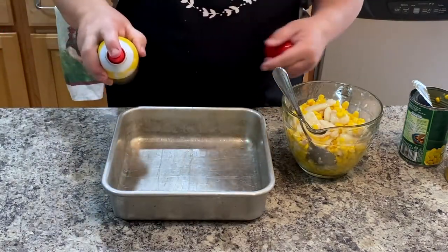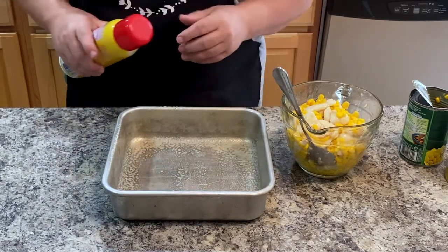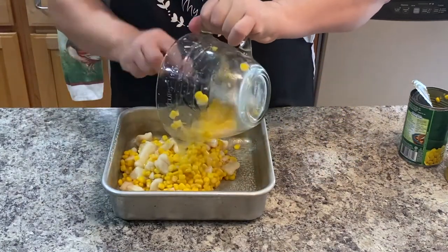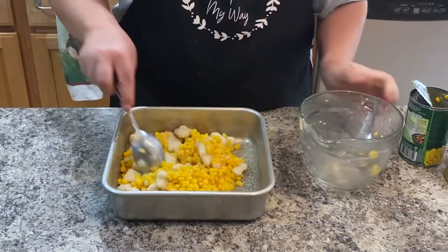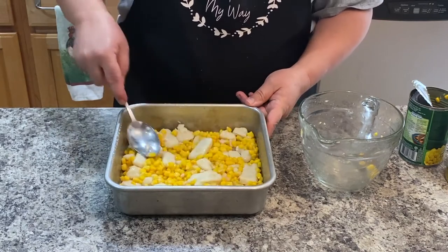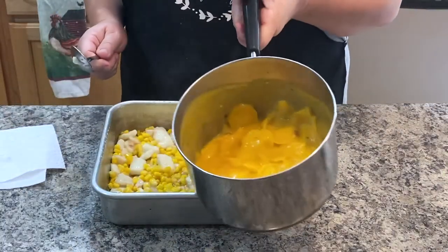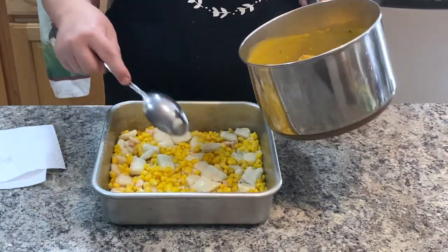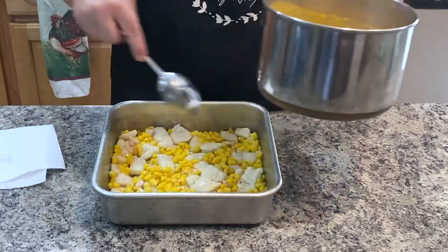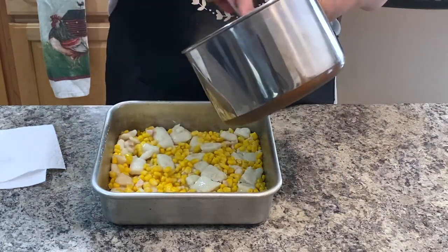Now we're going to add a little cooking spray to our pan that we're going to bake in. This is going to go in the oven at 425 for about 20 minutes or so. So we sprayed that, and then I'm going to pour this onto the pan and spread it out. The cheddar cheese potatoes are all cooked, and I'm going to pour them over the top here. The only thing I changed about the directions is I'm not going to let it sit five minutes and thicken — I want it to stay a little bit loose so that it will go into the crevices and kind of encase the chicken and dumplings and corn. So we're going to pour these over the top.